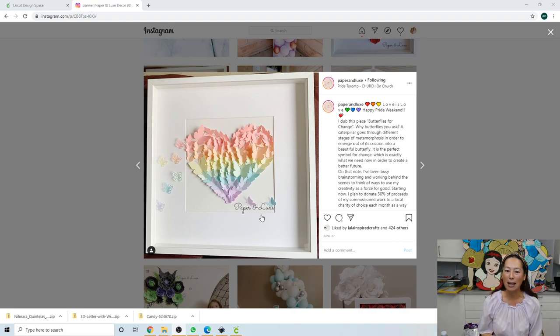So I looked on the site — she's not selling this. It was something that was commissioned for her to do. So I'm going to try to recreate it. I've cut all the pieces. I'm going to show you what I did in Design Space and we'll see how well it turns out.